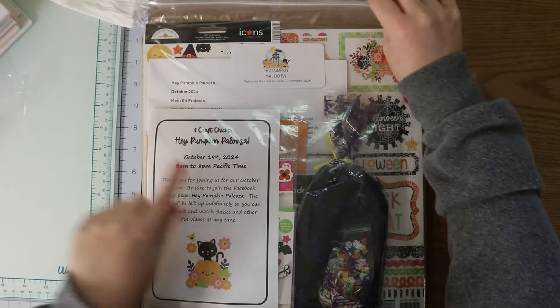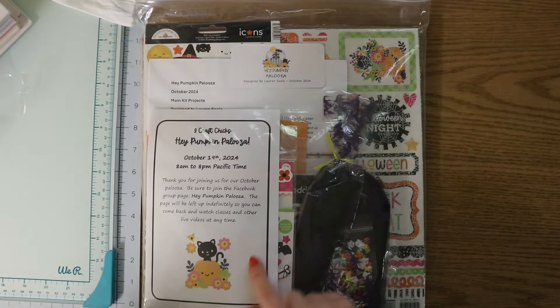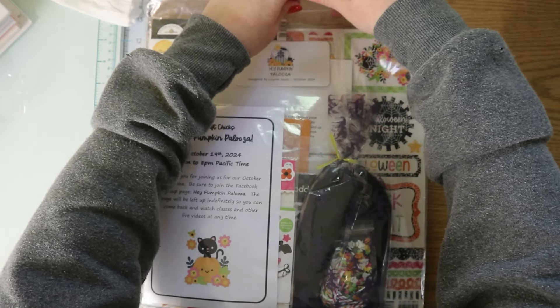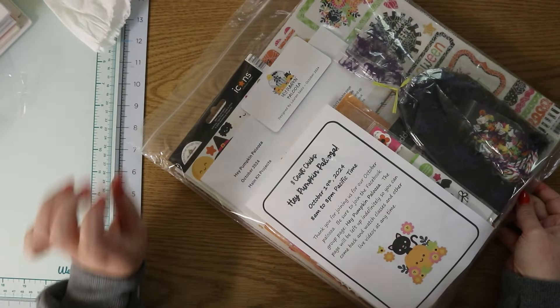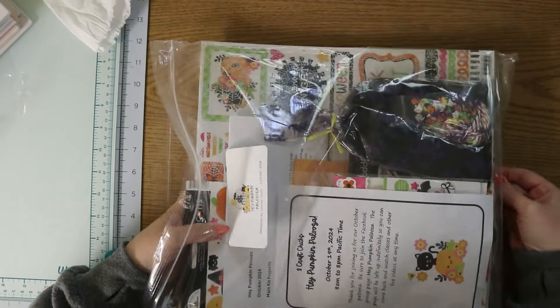The palooza is October 19th. It was actually supposed to be last week — I mentioned in another video they had to postpone it — but it worked out perfectly for me because it was Canadian Thanksgiving last weekend and I also was doing the Country Craft Creations retreat, so I had my hands full.